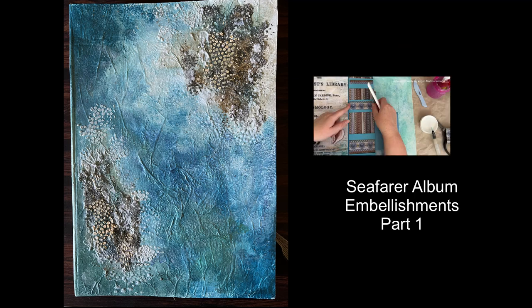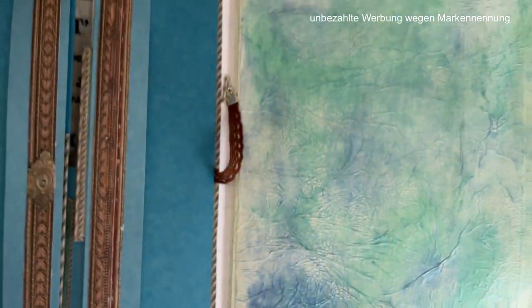Hello and welcome to part one of my embellishments. Now I'll continue with my decorations.